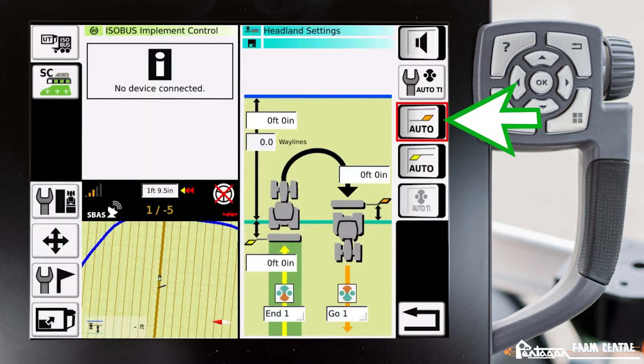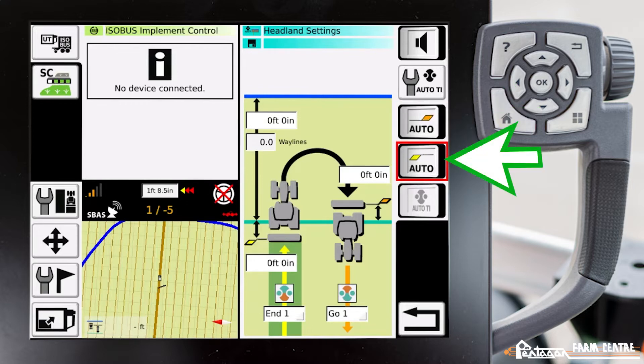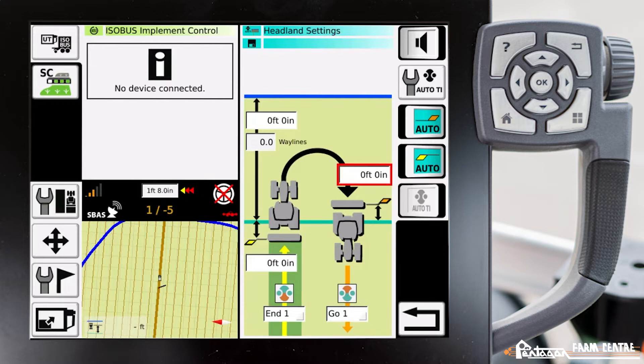The third button down is an automatic flag for entering the field. The fourth one down is an automatic flag for entering the headland. These two flags are for when you manually use teach-in. What will happen is your tractor will beep at you when you reach a certain distance that you put in either one of these boxes, when you've reached that flag, and then you manually touch the button to engage your teach-in.